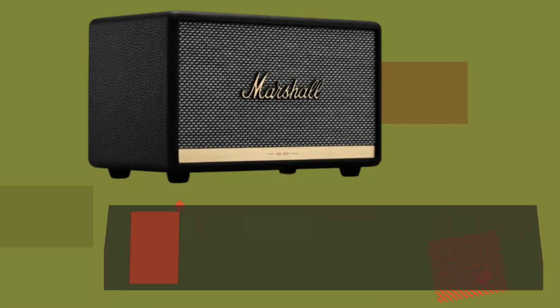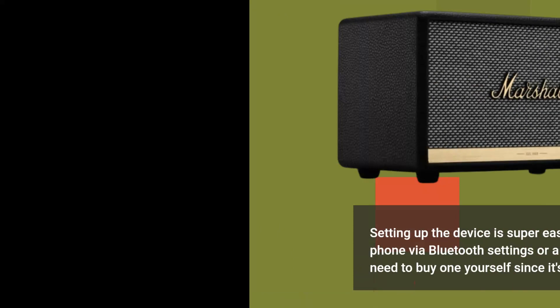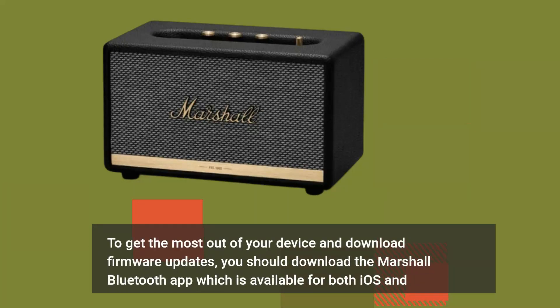Setting up the device is super easy. You just need to connect your phone via Bluetooth settings or a 3.5mm audio cable, though you need to buy one yourself since it's not included in the box. To get the most out of your device and download firmware updates, you should download the Marshall Bluetooth app, which is available for both iOS and Android.